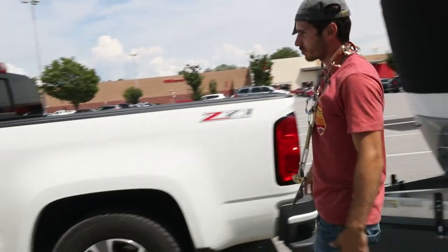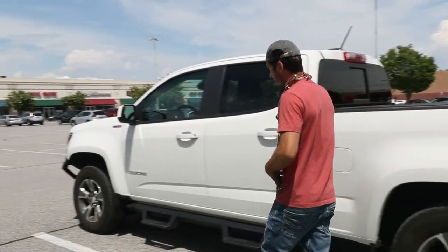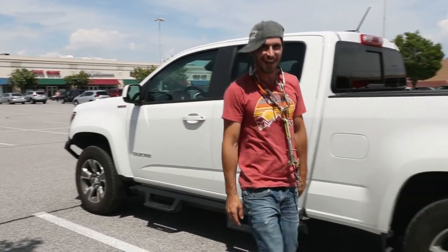First, back up — we got to check out this whip right here. Check out this whip. The Duramax Colorado. Check this out.